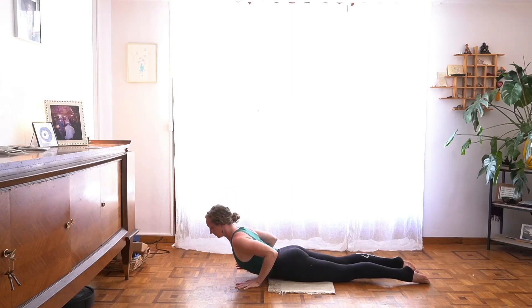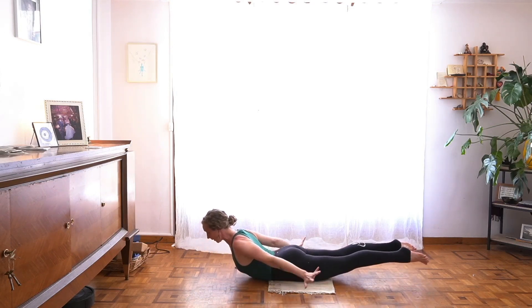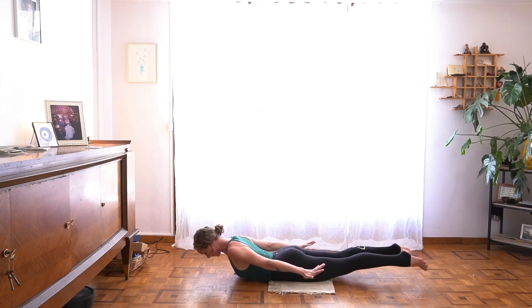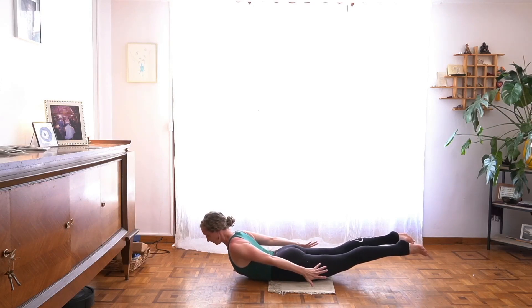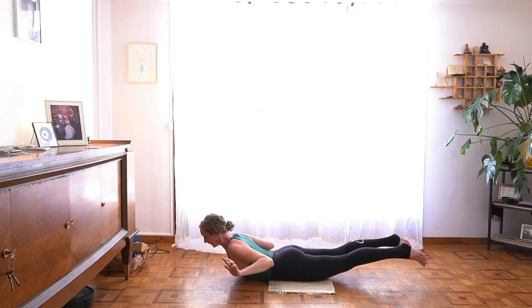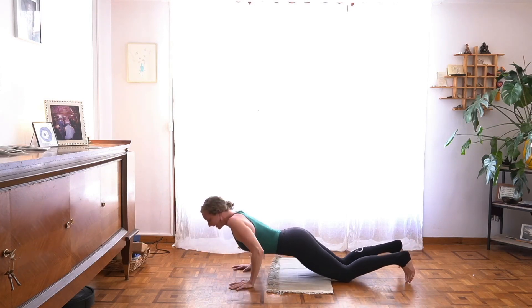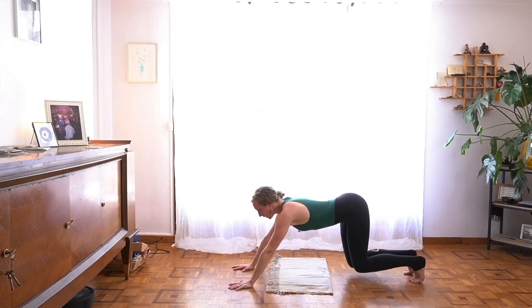Soften as you exhale. Inhale, same again — Shalabhasana, lift hands and feet, could even sweep your arms back. But when you exhale, soften a bit. Inhale, lift and stay for a breath — hug in, expand. Stay lifted but replant hands and feet. Press up to hands and knees or the plank shape. Downward facing dog once more.